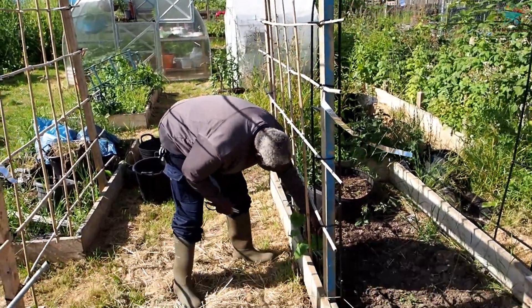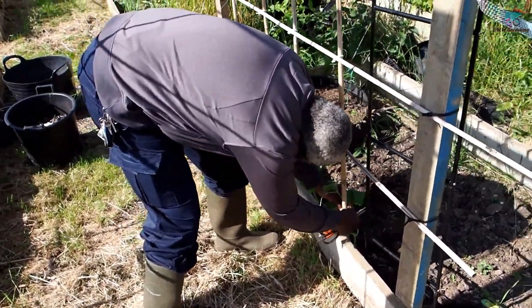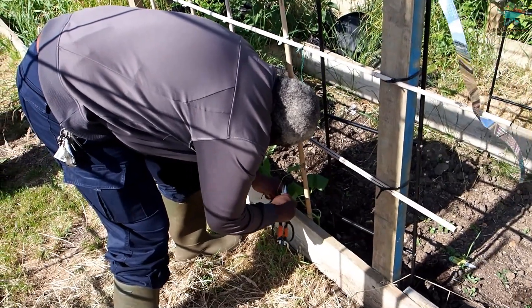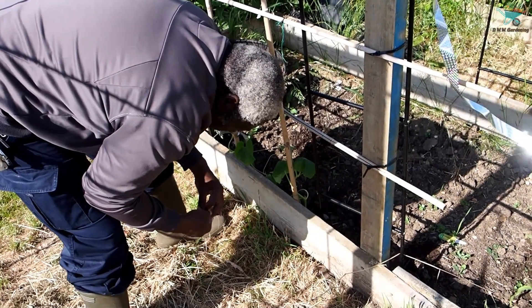I've got a couple of my pumpkins that I need to tie to the post, so I'm just going to do that now. Let me double this string to make it stronger.